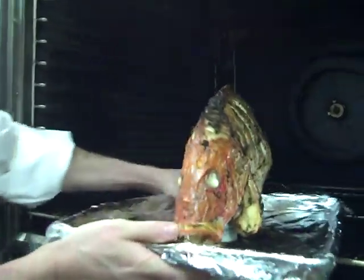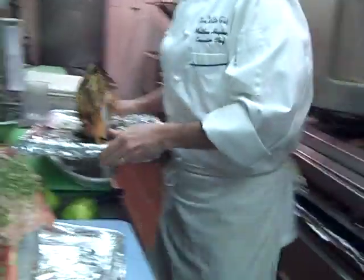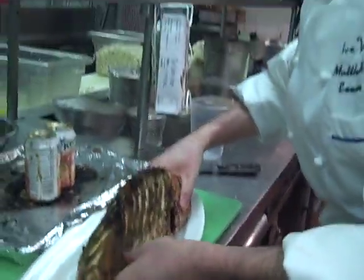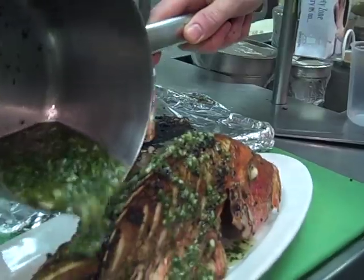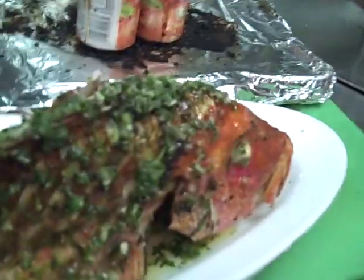I took the liberty of making one ahead of time since we don't have 20 minutes. We're going to take this out of the oven — and this is your final product. You can tell the fish is nicely, perfectly roasted. I'm going to lay this right onto the plate. We have a little extra marinade warmed up nice and hot — put this right over the top. Serve your tomato salad on the side and you have an instant meal you can probably have ready in 20 minutes.